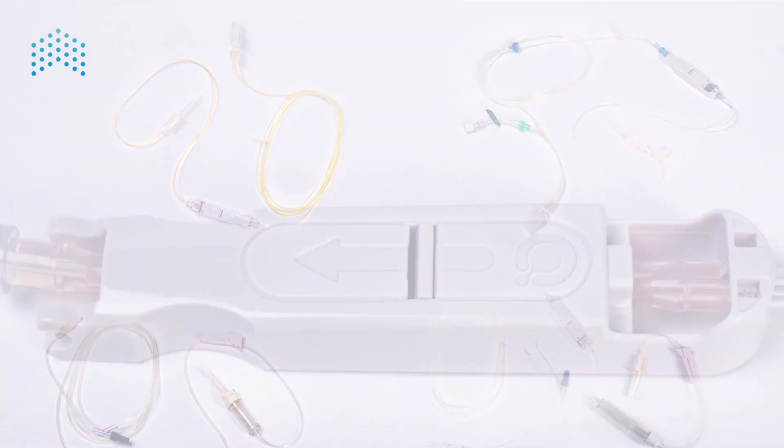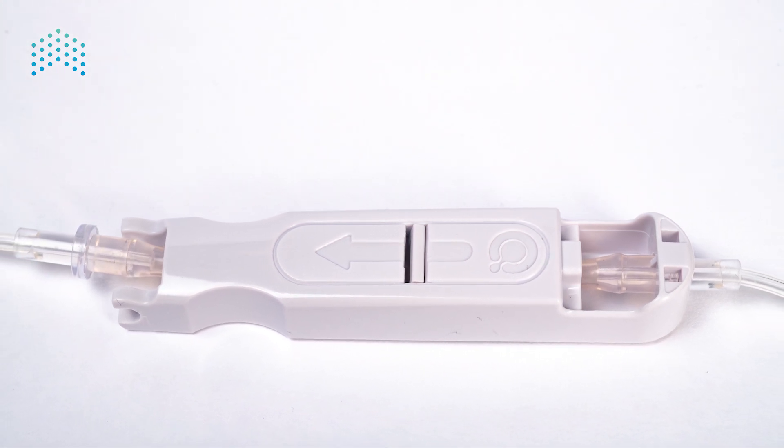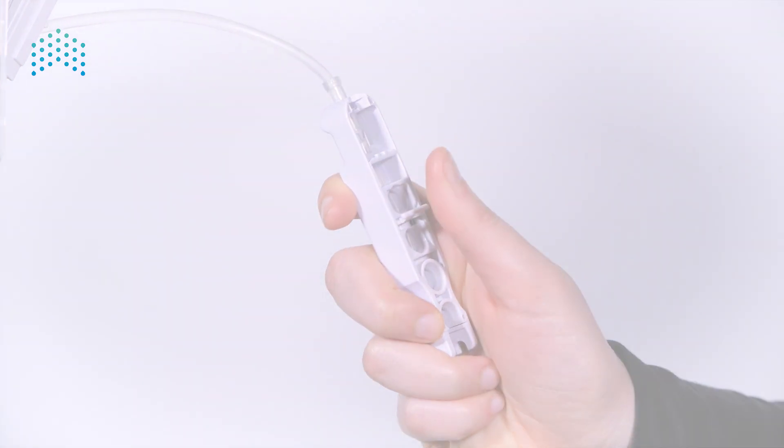Administration sets — the sapphire system includes a wide variety of administration sets accommodating the clinical uses indicated for the sapphire system. Each administration set includes the sapphire cassette with anti-free flow valve (AFFV). The anti-free flow valve protects against free flow and enables manual priming and gravity infusion of most sets.